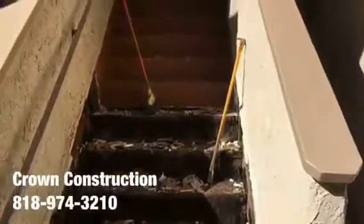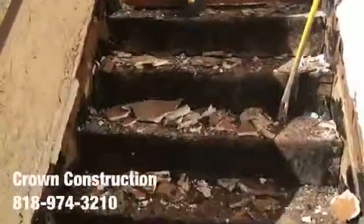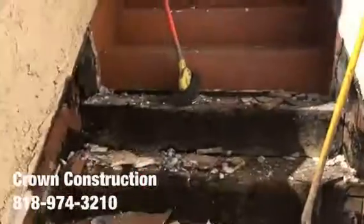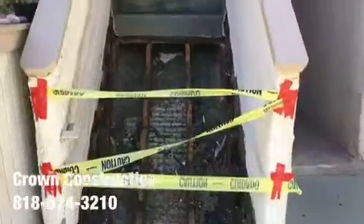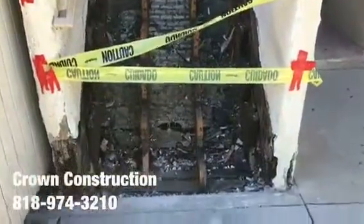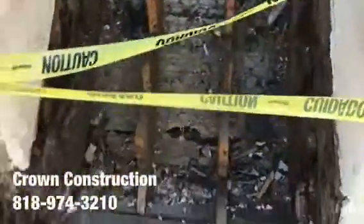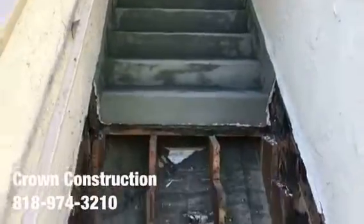Here we go, another waterproofing job. This is what it looks like so far — staircase, everything is broken. We do need to replace a lot of dry rotted wood and waterproof the complete staircase and the top landing. Just continuing the process of removing all the dry rotted steps. I'm going to be replacing all of those steps and waterproofing the top section.